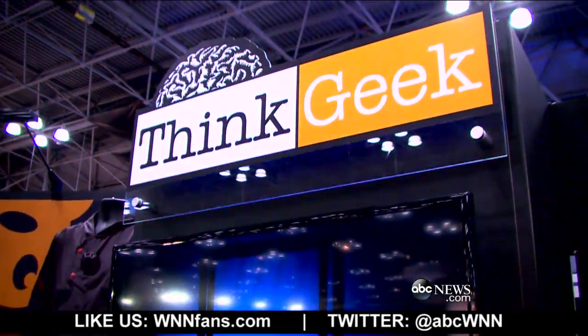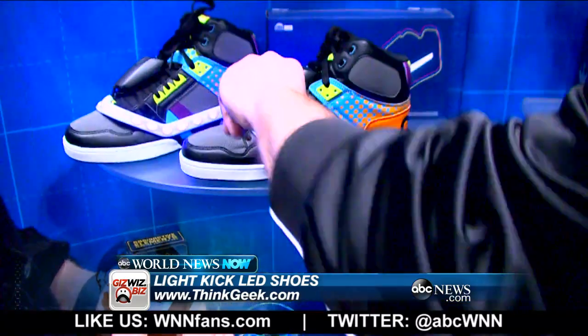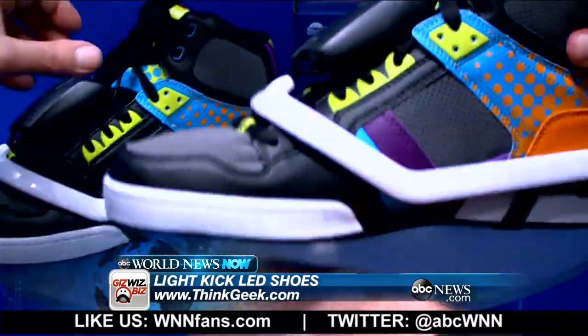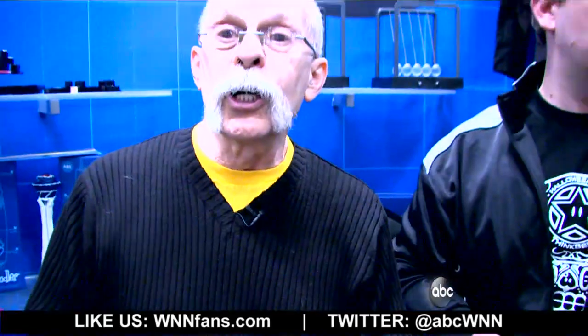Anything with LEDs, I'm there. Think Geek — I'm there again. You can attach these to any shoes up to size 13. One of the best parts is, say if I make these guys purple right now and set them up for flash, they turn off. And with every step you take, it's going to be knocking out and coming on in different lights. You've got to supply your own shoes and they should be laced up. Light Kicks are under $40 and they're available now.